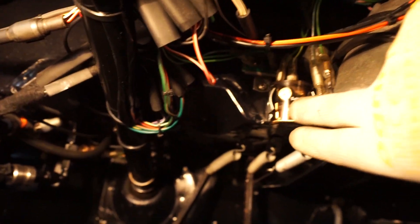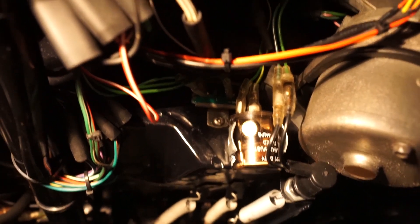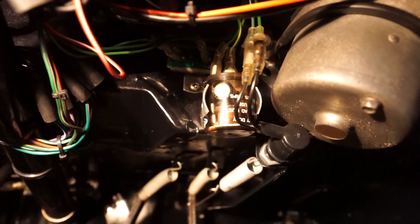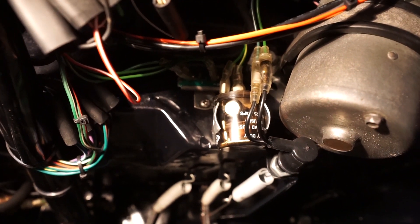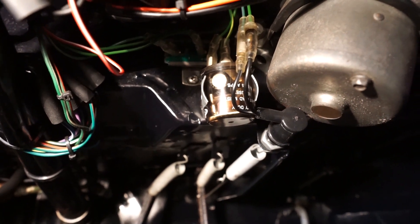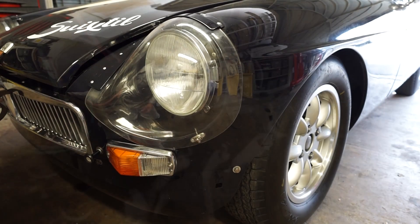Under here you can see the flash unit in my car — that's already an electronic one, which is fine to use with LEDs. If you have the old-fashioned style of flash unit, you will need to upgrade it. I'd recommend one of these even if you're not running LED lights — they always make the indicators flash at the right rate, so if you're sat at a junction with the car idling, the indicators won't flash very slowly.